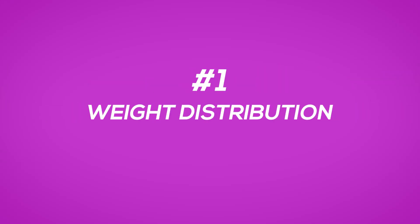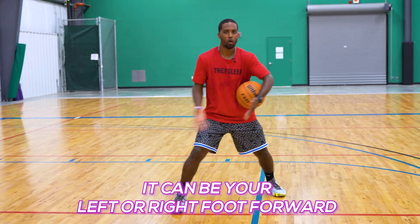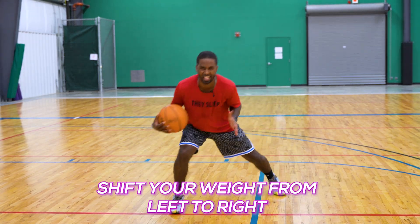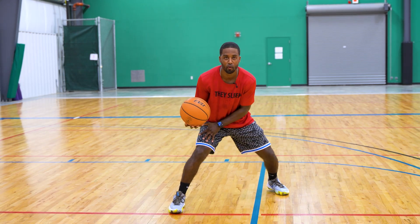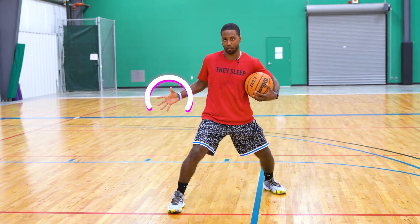The first part we're going to focus on is weight distribution. I want you in a staggered stance — it could be your left foot forward or your right foot forward. Right now I have my right foot forward. I want you to focus on shifting your weight from left to right. Once we start to understand this, we're going to add a dribble. Every time I go forward I'll have a pound, and every time my weight starts to go back I'm going to pocket that basketball.